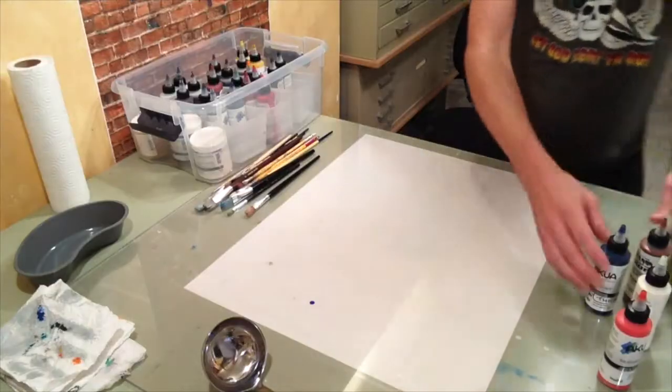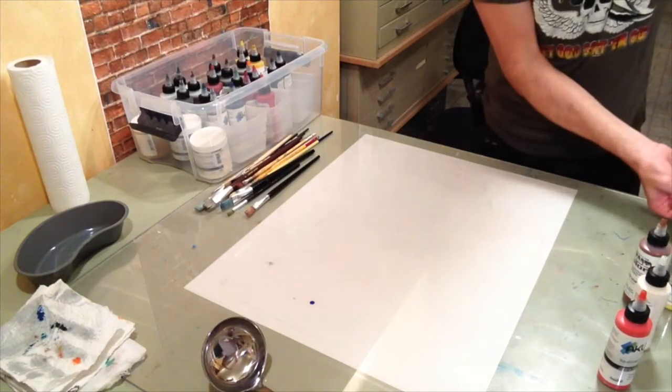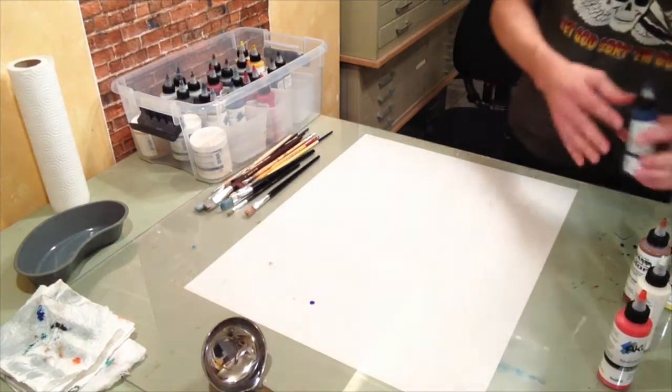You might remember a couple months ago we did an episode on monoprinting. I've since perfected my technique — I have all new inks, a whole new way to do it. I've revolutionized monoprinting. So here we go. Got your inks out, you want to drop the ink down in a little puddle. Oh no, that wasn't supposed to happen.